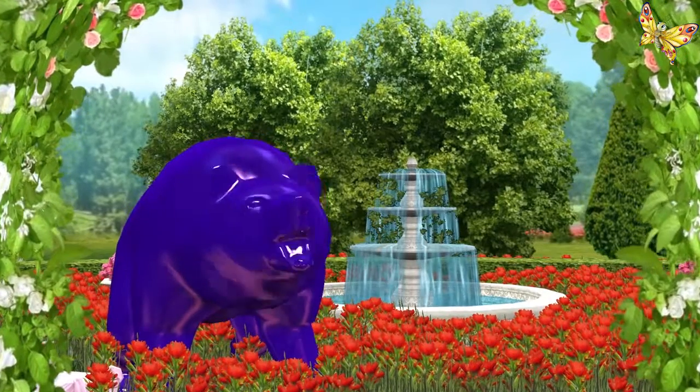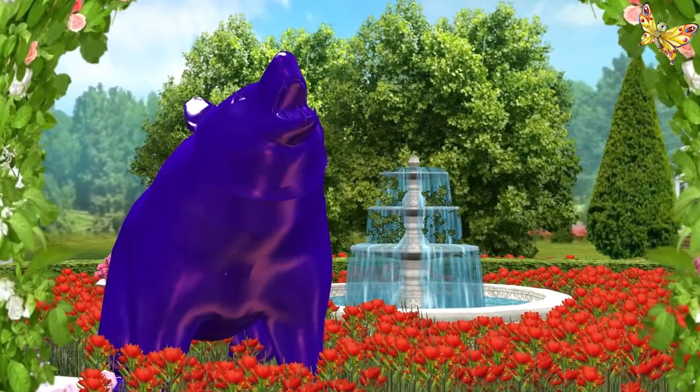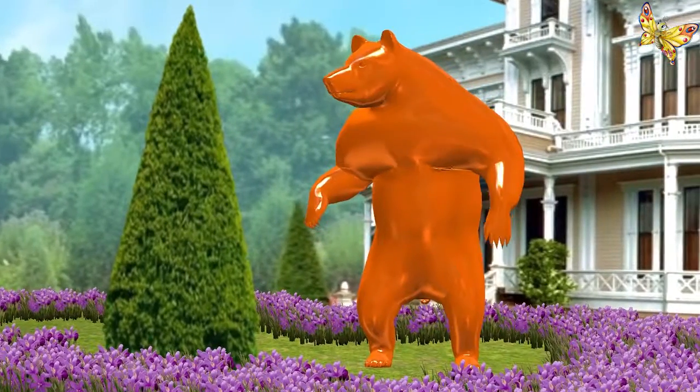Purple. This is purple. Orange. This is orange.